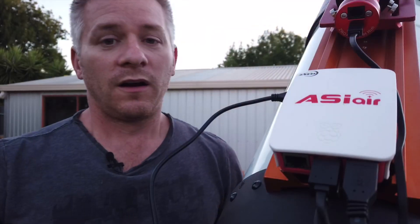G'day guys! I've got beautiful clear skies tonight but a full moon, so I'm not going to be continuing on with Project Orion. I figured it would be a perfect chance to explain the ZWO ASI Air and how it works with the Celestron C-GEM mount. There are a couple of small things that need to be done based on my experiences, and I want to show you how easy it is to use.